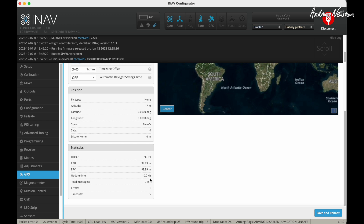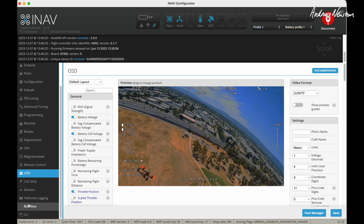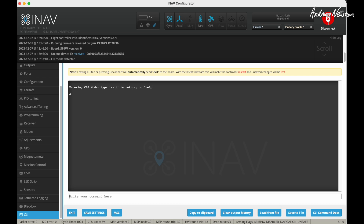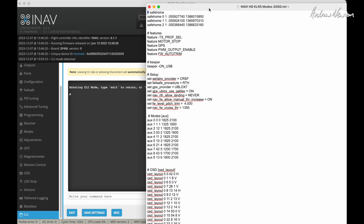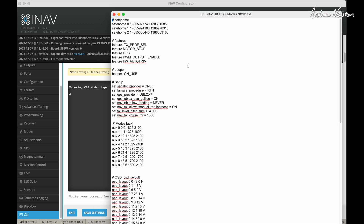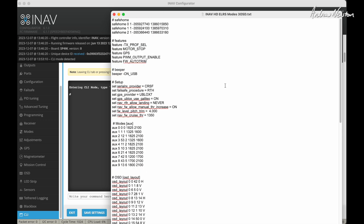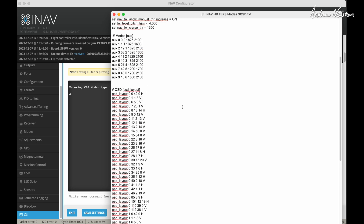For GPS, the total messages counter is counting up, so I know my GPS is working — I just need to take it outside to acquire satellites for the final check. Here's my OSD in the DJI-WTF video format. For CLI entries, I have a list specifically for HD ELRS modes with a three-page OSD, ready to copy and paste in. I have some safe home positions set slightly out in a safer spot rather than directly over me.